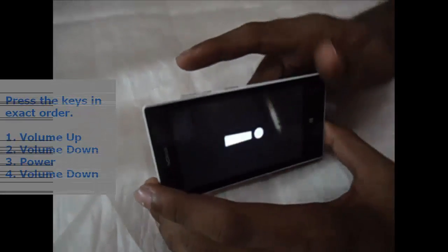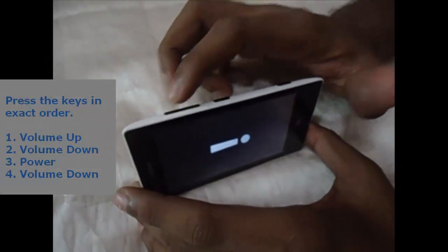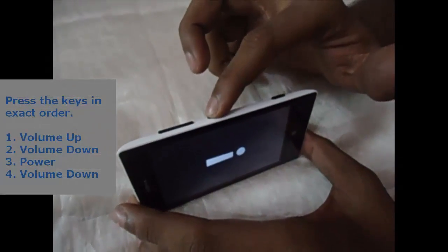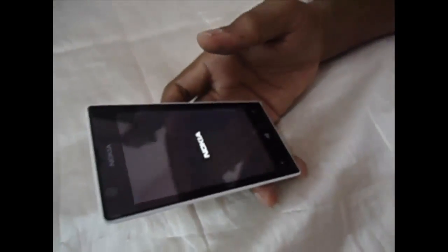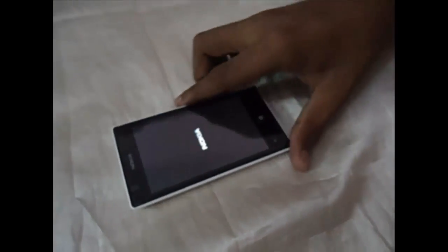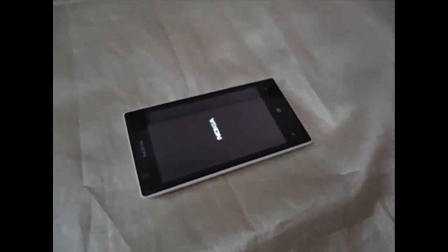Then press the keys in the exact order I am showing: volume up, volume down, power, again volume down. Just wait few minutes, the phone will reset and boot up automatically.